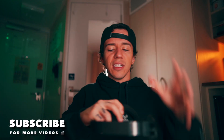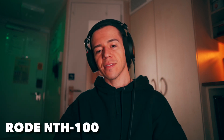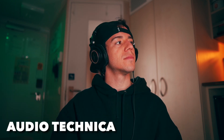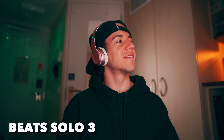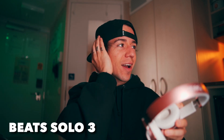Next topic: noise cancellation. Testing the Rode — I cannot hear anything, so that's a five. Testing the Beats — even though this one doesn't hug my whole face, the sound cancellation is very good. Five as well.